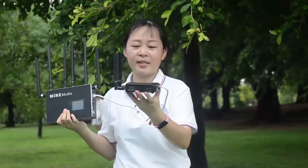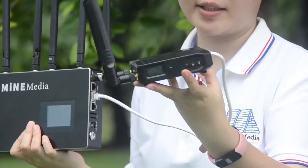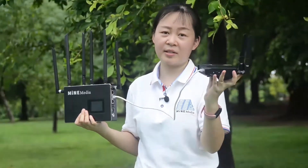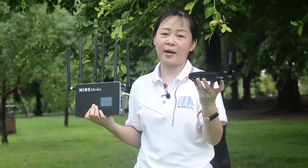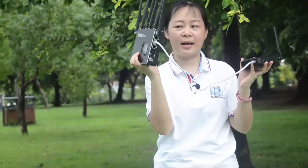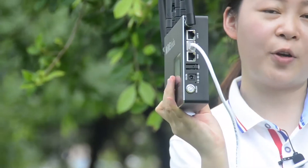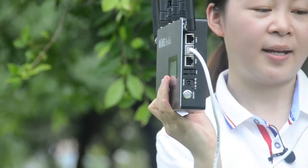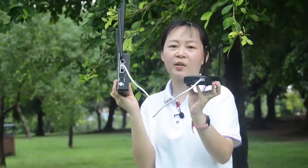This is our Q7 video encoder. I have not inserted any SIM cards or connected to Wi-Fi or internet on it. Instead, I use a LAN cable to connect our M4 mini — one side to the M4 mini LAN interface and the other side to the Q7 video encoder.